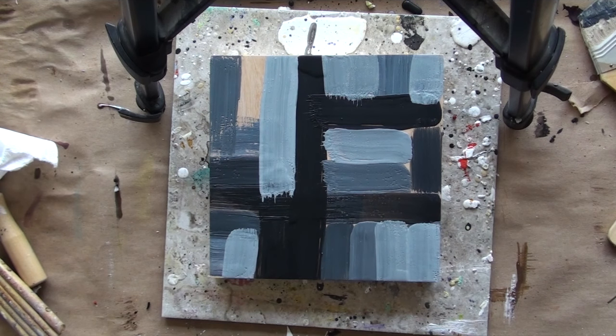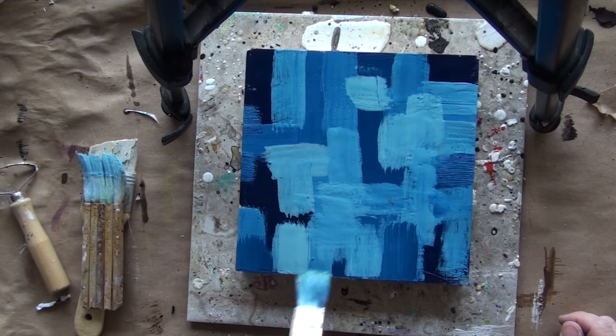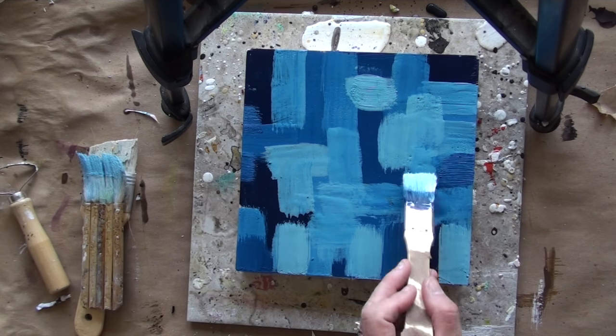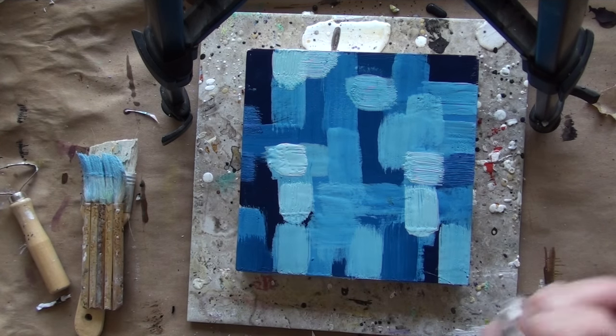This is another great loosening-up exercise. It's a very intuitive process with no real pattern in mind. For me, it's almost like figuring out puzzle pieces, keeping in mind the balance of darks and lights and the overall composition. After I've applied the first initial layer and let it cool, I can go back in and add additional layers of lights over darks and darks over lights, which adds more depth and interest to the overall composition.